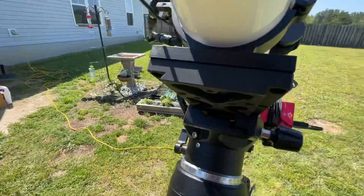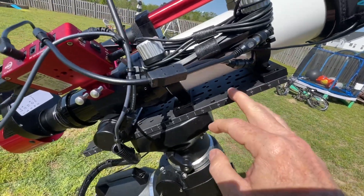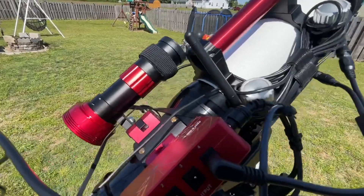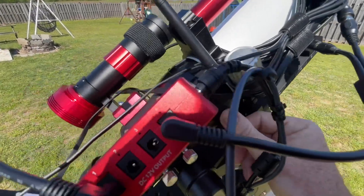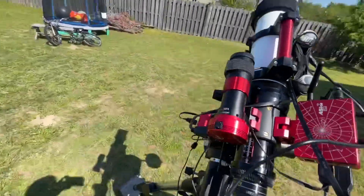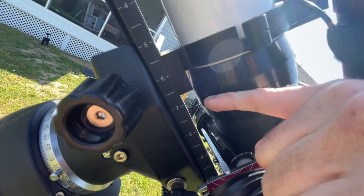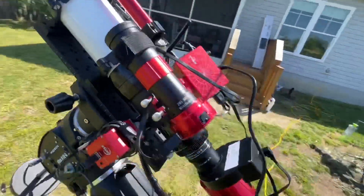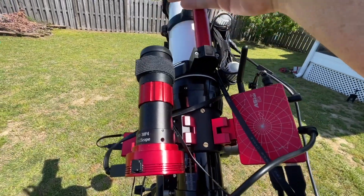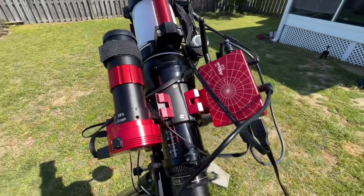As you can see, it keeps the bracket off of the Losmandy plate that I installed — I believe I got this one from Far Point, it's the 14-inch Losmandy-style plate. When disconnecting the module and replacing it with the HA module, these two thumb screws will be fine, but this third one requires an Allen key. So basically I disconnect all leads coming into the ASIair Plus, pull the module off, reinsert the solar HA module, and I'm ready to go.